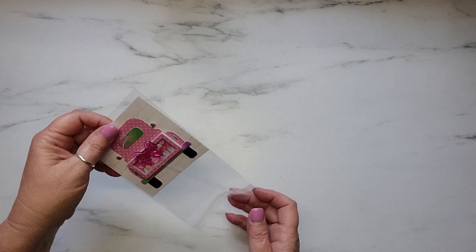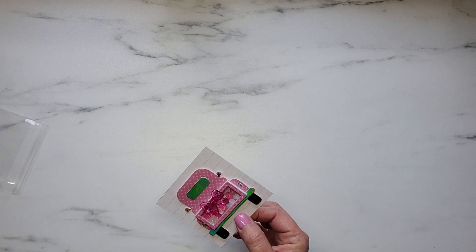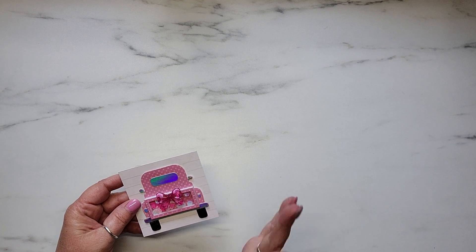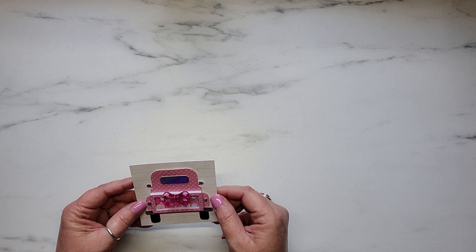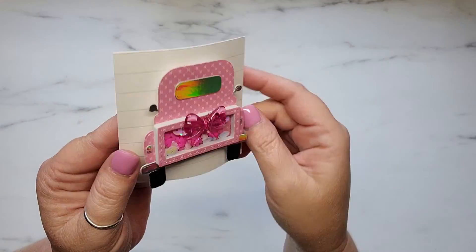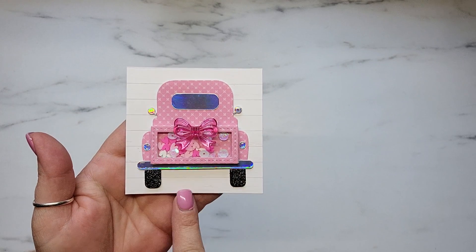I knew I had to use my cleaning company truck shaker die. I had shared a project using this die a couple months ago, and I absolutely love it, you guys. Look how cute. And so I did create five of these.